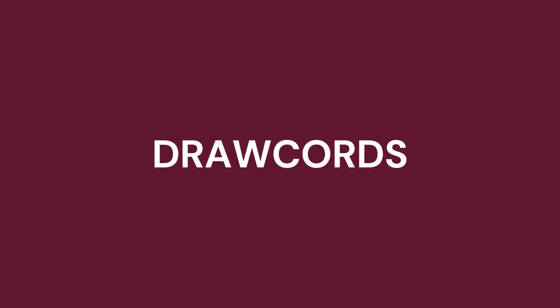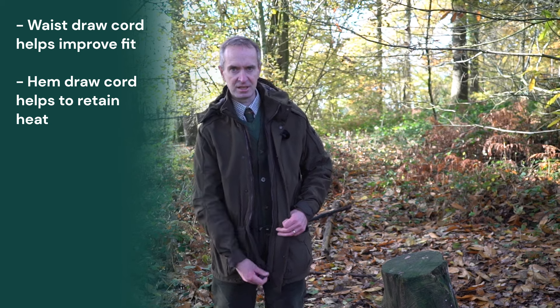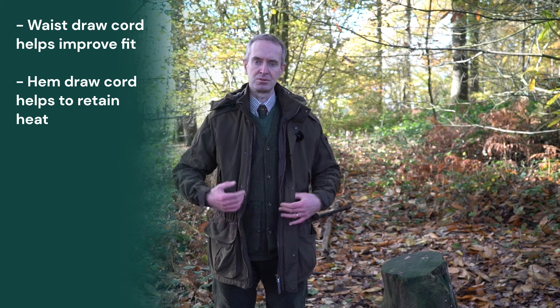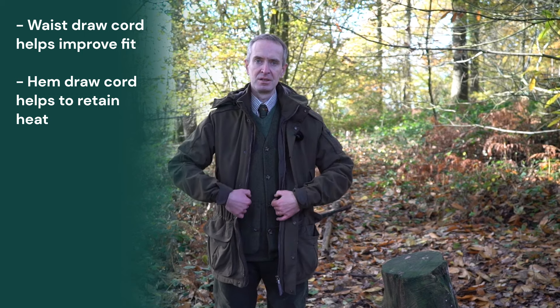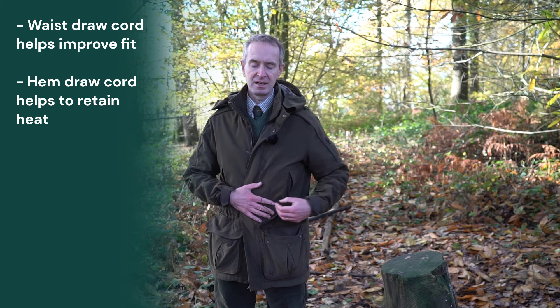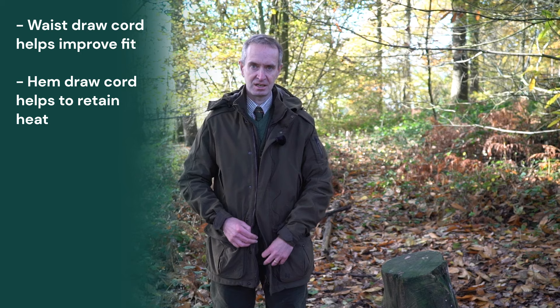The final fit adjustment feature worth checking is draw cords. In this Harkila jacket I've got two draw cords — one in the middle here, which particularly if you are a taller, thinner build like I am, is really worth having so that you can bring the adjustment in. It helps retain heat and also means you haven't got excess fabric so when you're bringing the gun up you're not going to catch it.